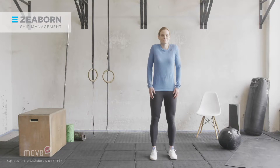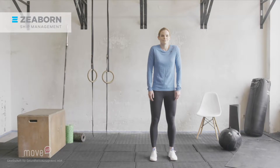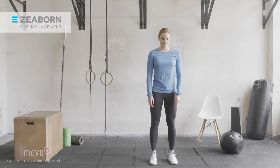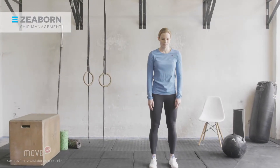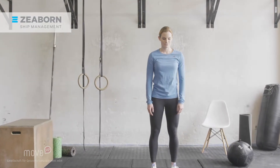Now pull your shoulders backward and lift them all the way up to your ears. Hold and release. One more time, lift your shoulders all the way up and actively let them drop down again. While you do this, make sure your chest is high and your head is aligned to the spine.